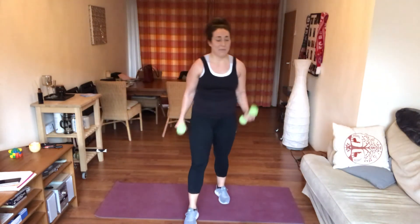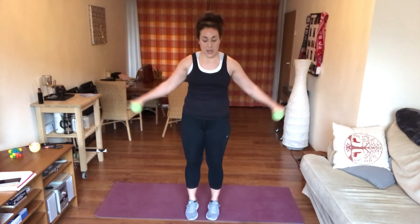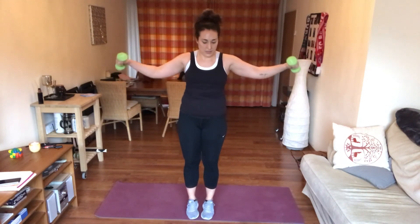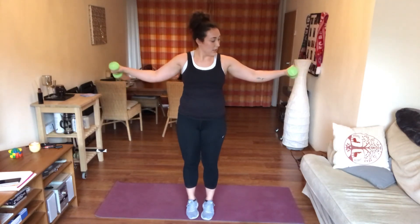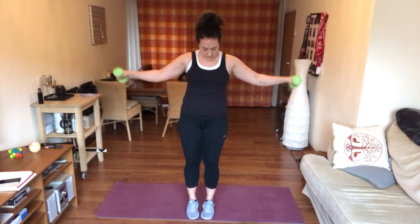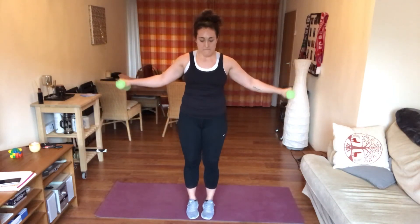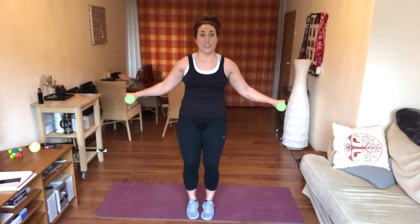This next one — pick up those light weights. We've got arm circles: ten forward, ten back. This is tough — you're already holding those weights the whole time. If you need to drop to just your hands, please do so. Ten forward: three, two, one, ten back. These small movements are difficult, they're harder than they look.